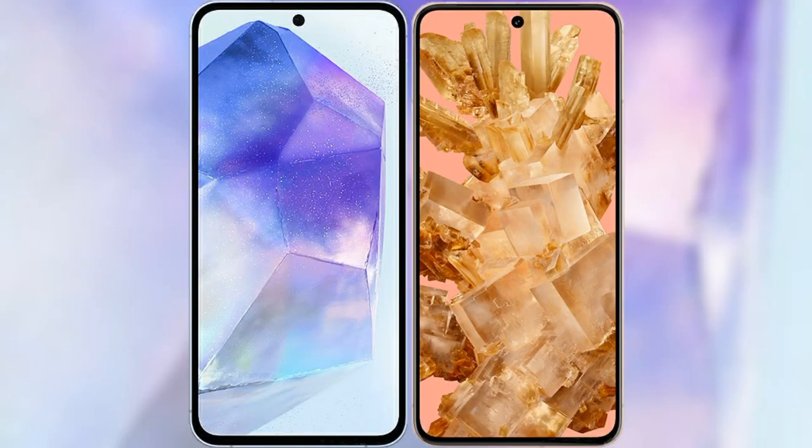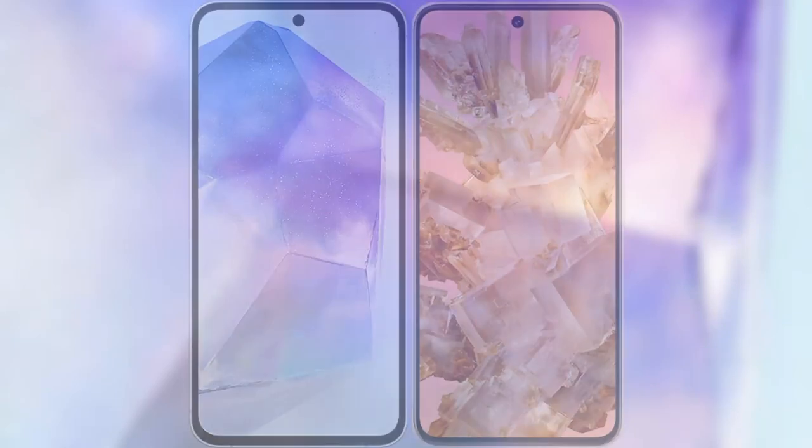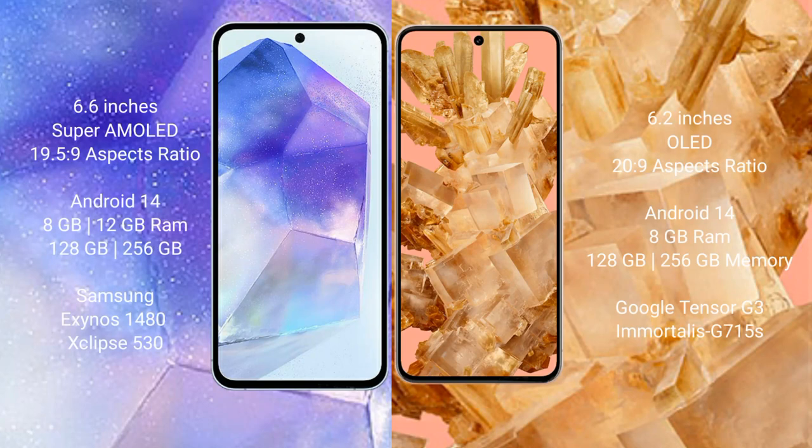I will compare the new Samsung Galaxy A55 with Google Pixel 8. Samsung Galaxy A55 comes with a 6.6-inch Super AMOLED display. Google Pixel 8 comes with a 6.2-inch OLED display.